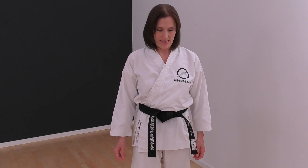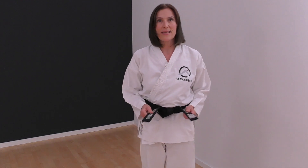Another problem that often occurs with thick and wide belts is that it is pretty stiff at the beginning and is standing up a little bit like this. Here is my second trick that helps making the obi a bit smoother.